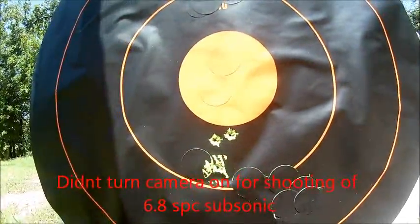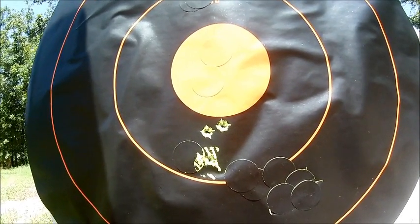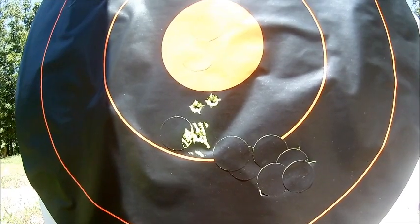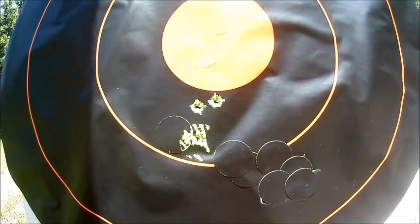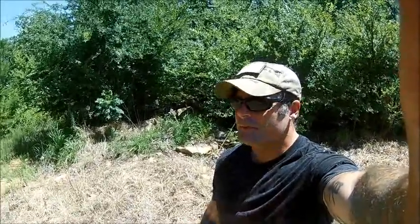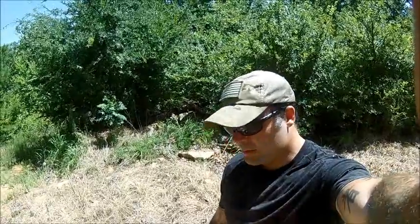Here's the grouping that we held with the 6.8 SPC on subsonic ammo. It didn't hold as good a grouping as the 300 Blackout or the .277 Wolverine. It's not a bad grouping, but it definitely isn't as accurate as the Wolverine or the .300 Blackout at 50 yards with subsonic ammo. It's non-cycling, so it's going to be quieter, but that doesn't count. We'll just keep moving along.